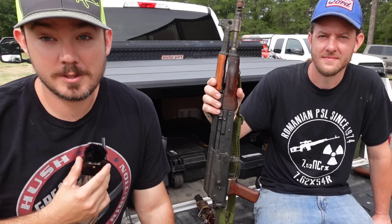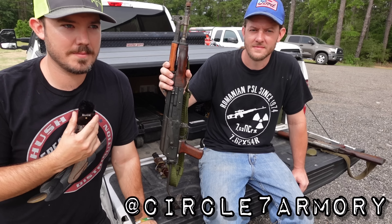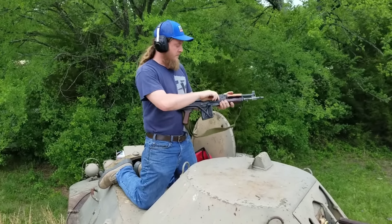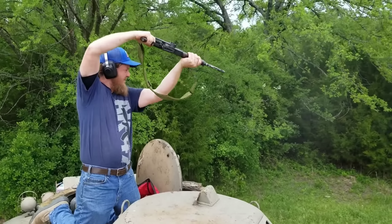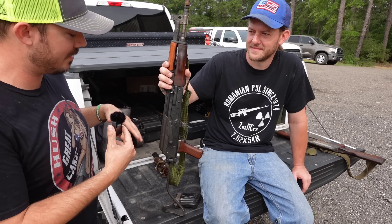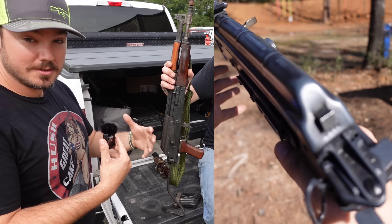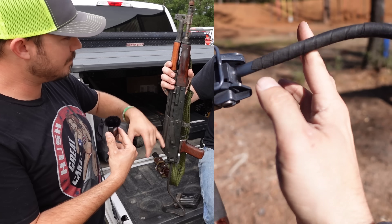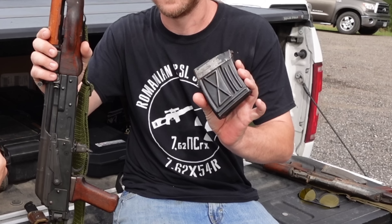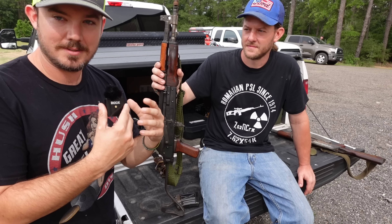Hey everybody, welcome back to the channel. Today we have a very special guest, Mike with Circle 7 Armory. Found Mike on Instagram years ago and been watching his stuff for a long time. Today's video is about something I saw on his channel and Instagram. Though it may look like a Draco you're used to on this channel — folder, AKM furniture, short barrel, Draco gas block — this is actually a PSL that he cut down years ago and modified.